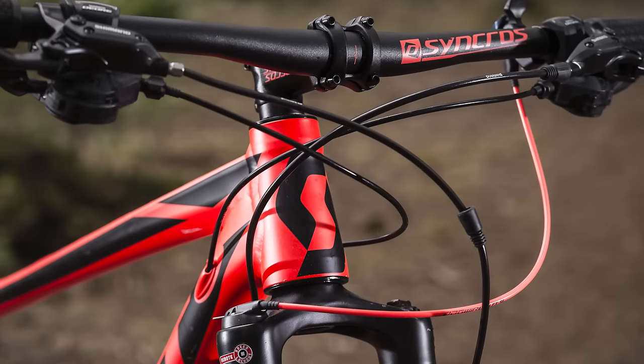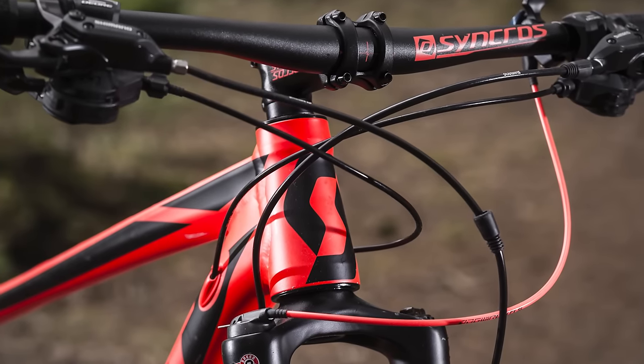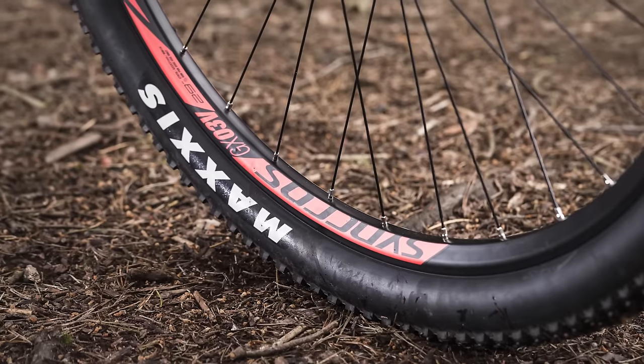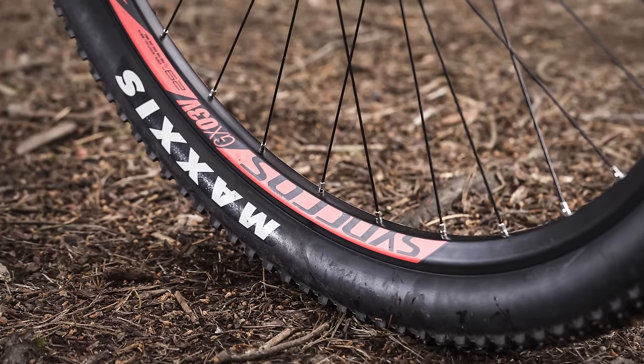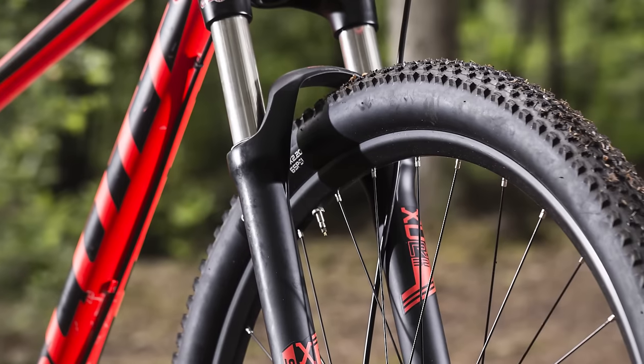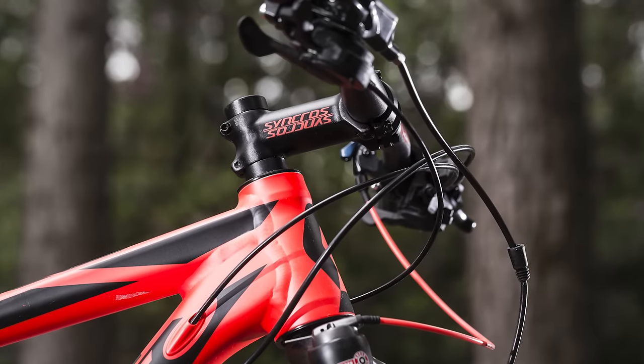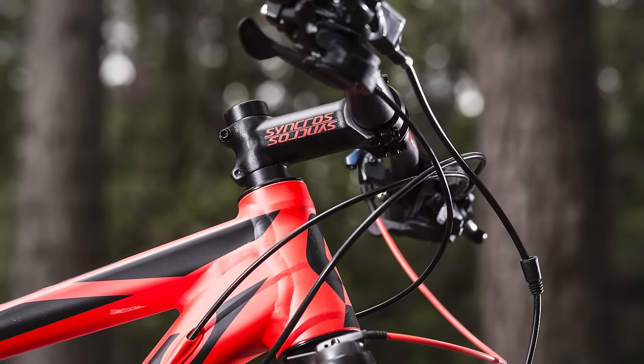The Scott Aspect 940 might be at the budget end of Scott's range, but it does a really impressive job of looking like its more expensive siblings. It's got a nicely made aluminium frame and uses 29er wheels, which help smooth out the bumps, giving you less feedback and calming down the handling a little bit — so if you're a little more nervous, you'll get less of a twitchy feeling. Something Scott's done really well is put good geometry on this bike, similar to their more expensive models.